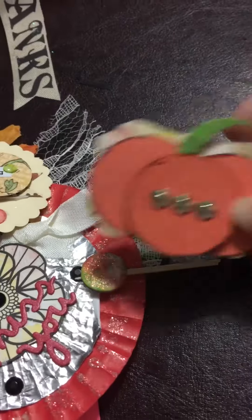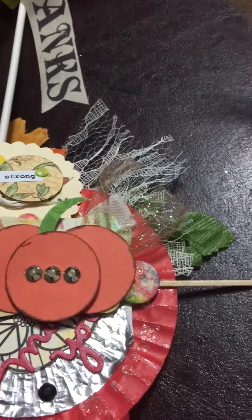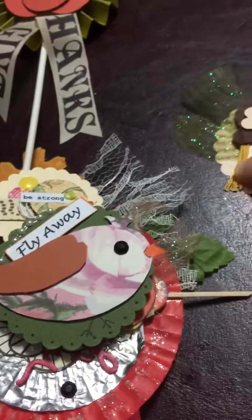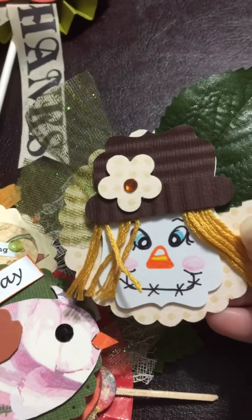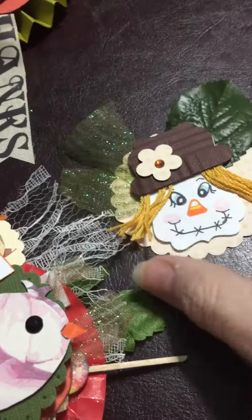Look at this pumpkin — love it, girl, that's so cute! And this bird is super cute. But this has to be my most favorite piece of all. This is absolutely my favorite piece.